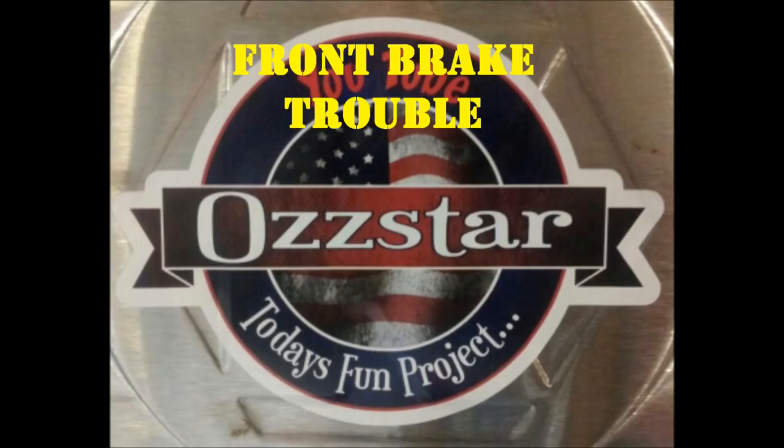The only thing revved up around here is my heart rate, so welcome to today's fun project. Find out why I got this Toyota Highlander behind me — front brake issues. Let's get to the video. Welcome to the All Star Channel. I'm Glenn. Thanks for joining along. If you're new to my channel, thanks for stopping in.